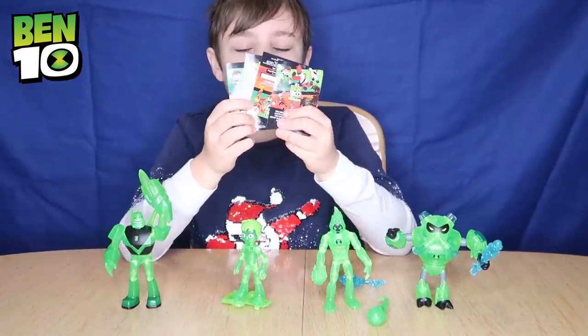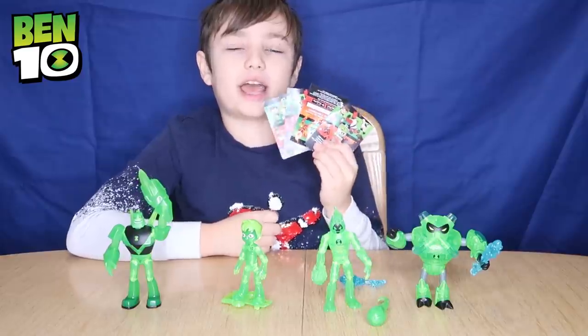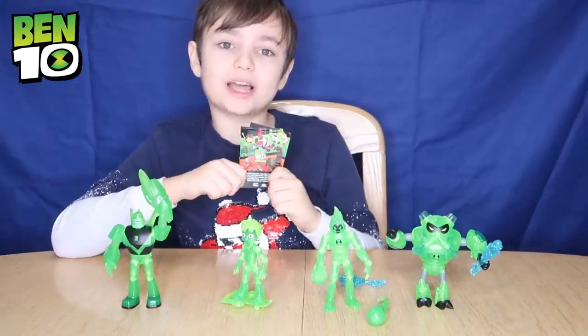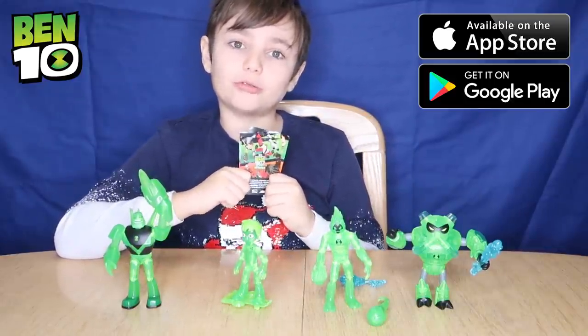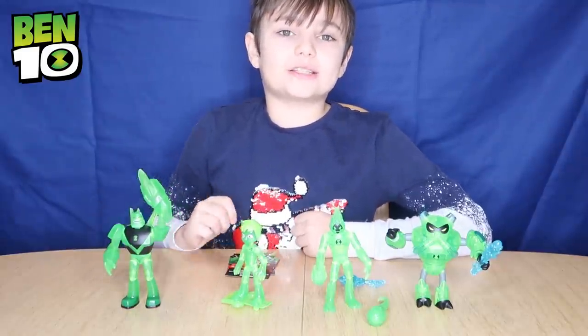Inside each box you get one of these cards which you can redeem in the Ben 10 game. Go and check out the brand new Ben 10 Heroes game on the App Store or on Google Play. Thanks for watching our video guys, bye!